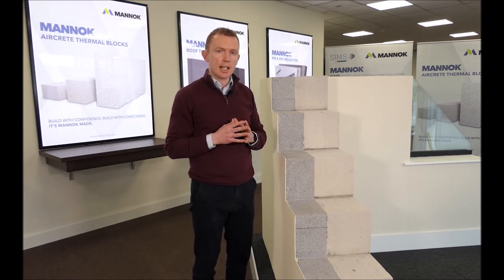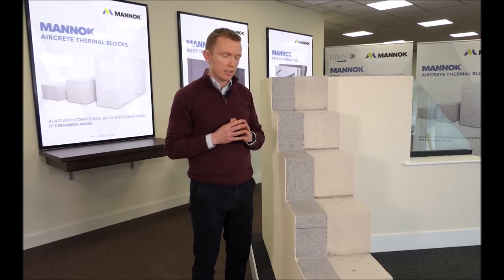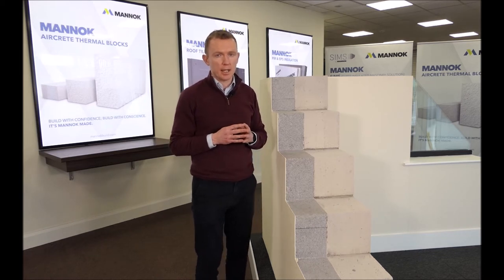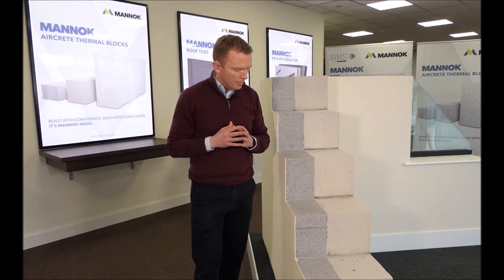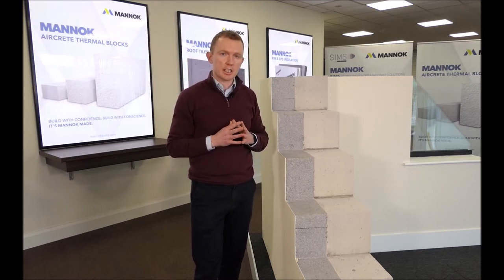The other option is a thin joint mortar system, where the block is laid in a thin layer of mortar — more like a tile adhesive than sand and cement. It's a stronger mortar at roughly 10 Newton in strength, and it sets a lot quicker, which can increase speed on site. Because it's much stronger, there is also the option of reducing the thickness of the aircrete block from 9 inches back to 6 inches.